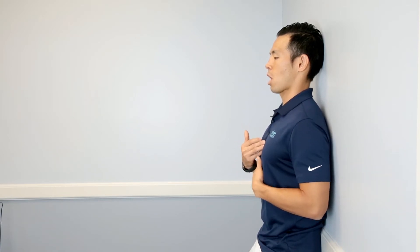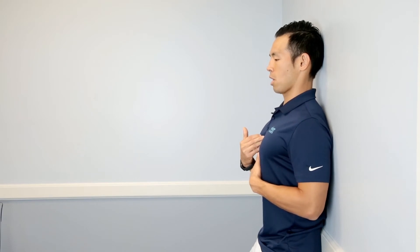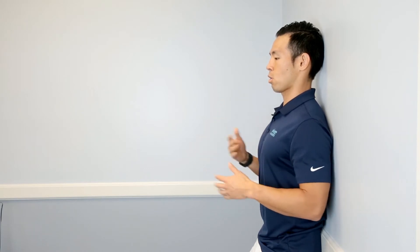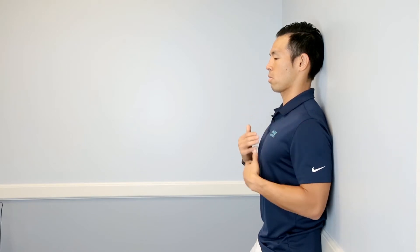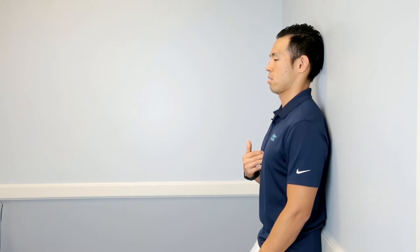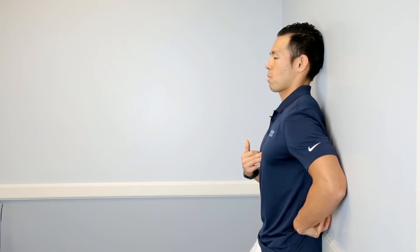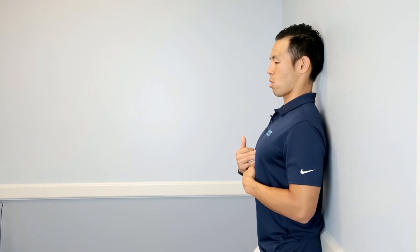From here, with all those things in mind, we wanna make sure that we're constantly lifting up through the chest so that we extend our thoracic spine. This will help us with posture and help get the muscles in the upper back firing as well. You're gonna hold that for about 15 to 20 seconds, and then you can relax, and then lift back up again and relax. The whole time, we're thinking about trying to glue our low back against the wall because it's gonna wanna arch.